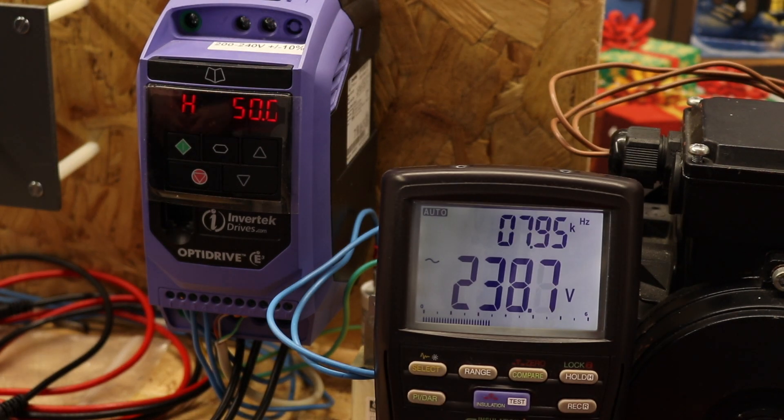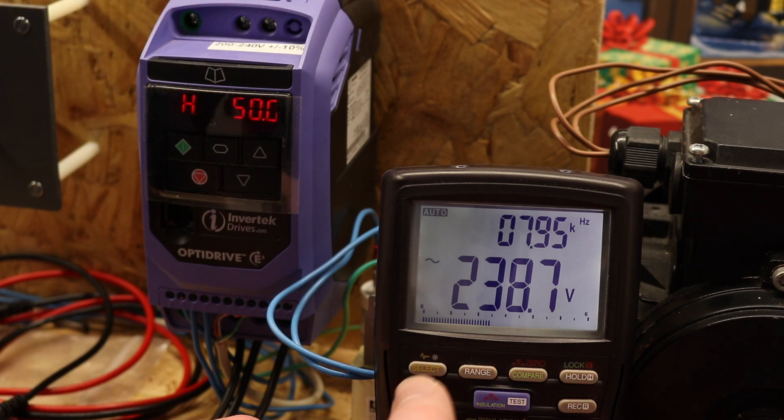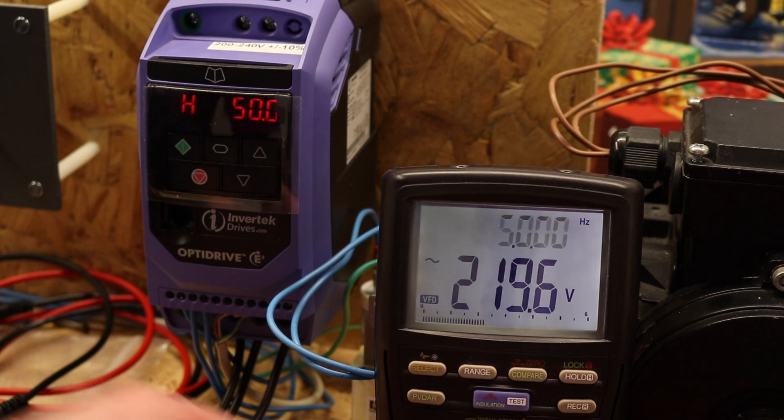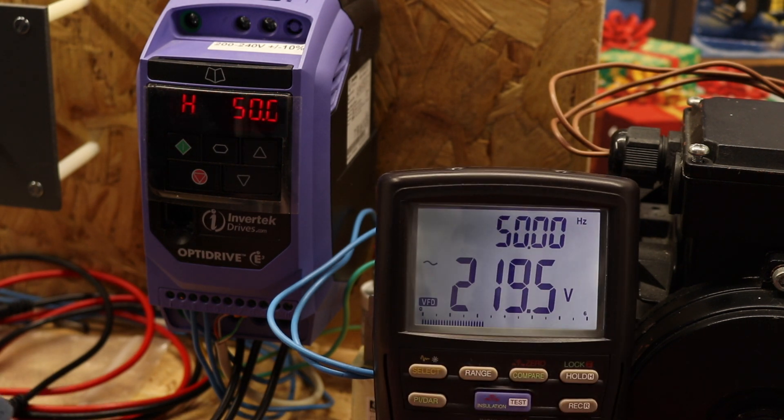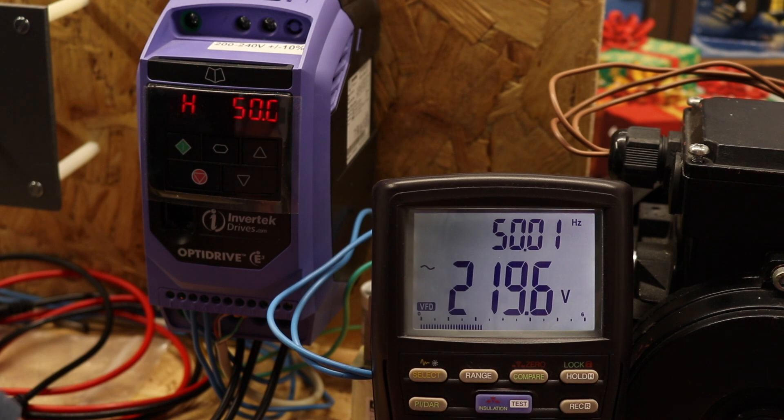The next meter is the Breiman BM877 — another insulation multimeter with true RMS and a VFD mode. In standard mode it reads 238.8 volts at 7.95 kHz — very much the fundamental frequency of the inverter. If I hit the button for VFD mode, you can see we drop down to 219.5 volts at 50.01 Hz — totally accurate, no problems with that one whatsoever.